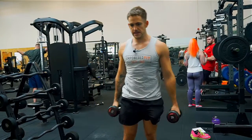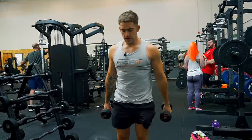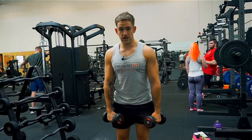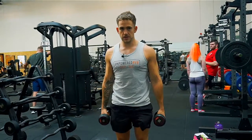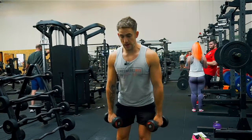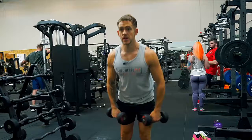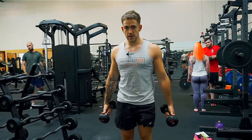A few things I see go wrong with this exercise: firstly, the weight being too heavy, and what I see is initiating from the calves — people throwing the weight up. As you can see, it's not really putting much emphasis on the shoulder; it's more on the whole body. I see people bending the legs or bending the core and throwing the weight up. The goal here is to work the deltoid, not the whole body.